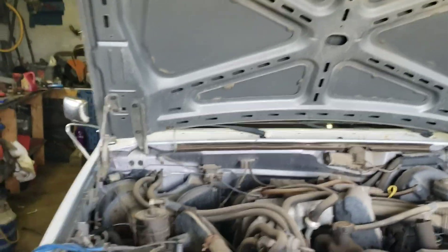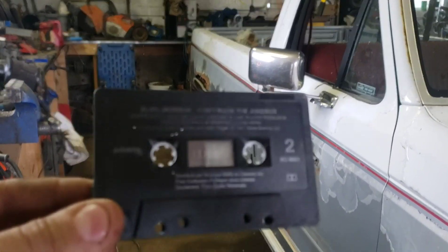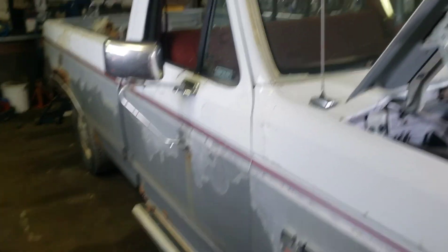Going through the interior and look what I find — an Alan Jackson cassette tape, and it's in good shape. That right there is worth hauling the truck home.